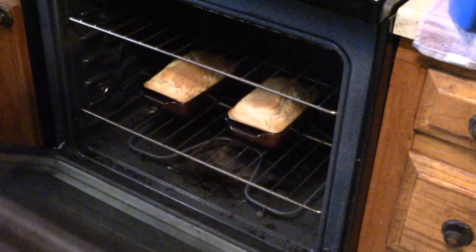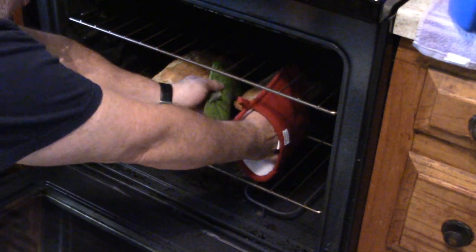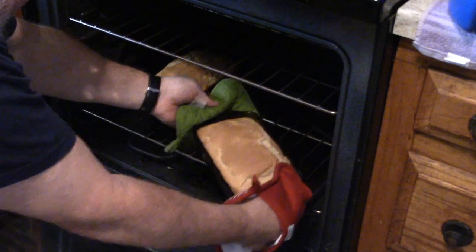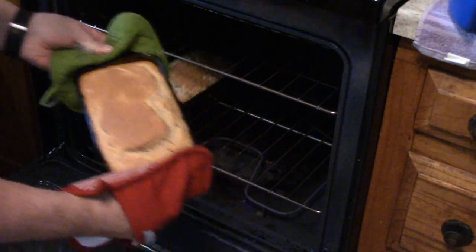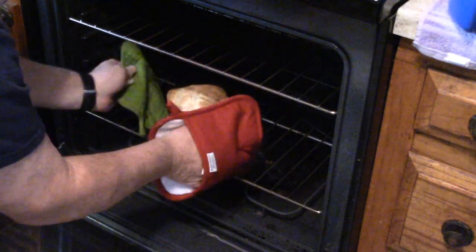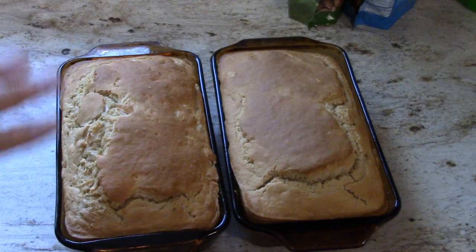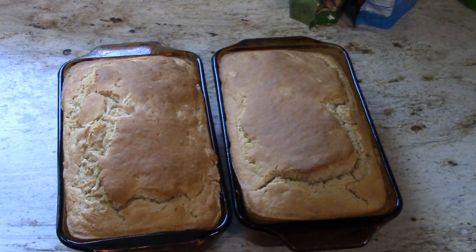Time to see if the magic happened. We'll let these cool for just a little bit and then cut them open.